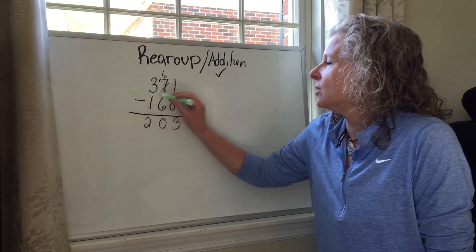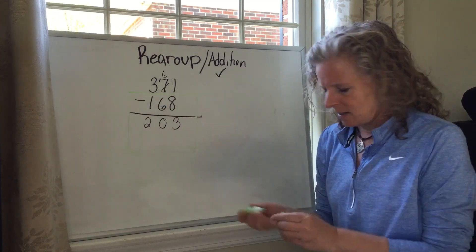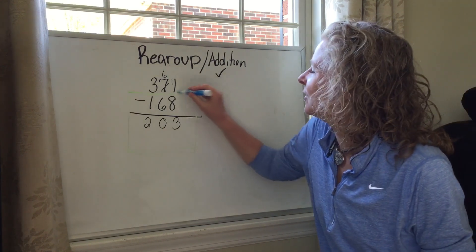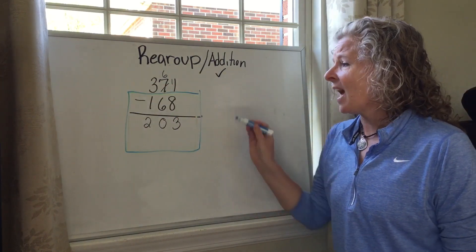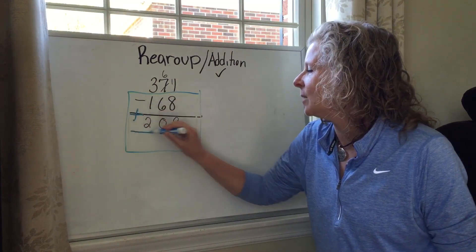So one thing you might want to do is just take your highlighter and make a new box. Then what I'm going to do is take these two bottom numbers and go ahead and add them up.